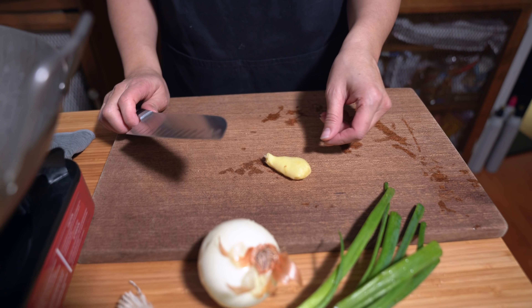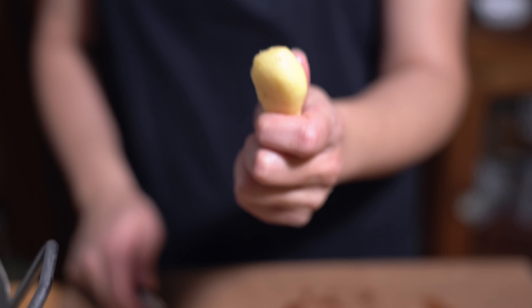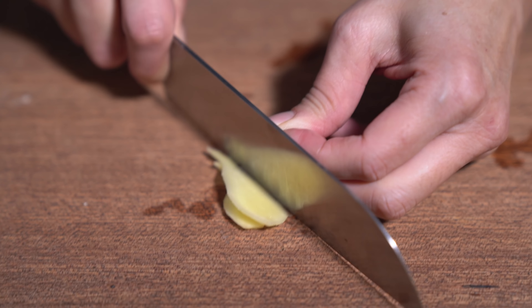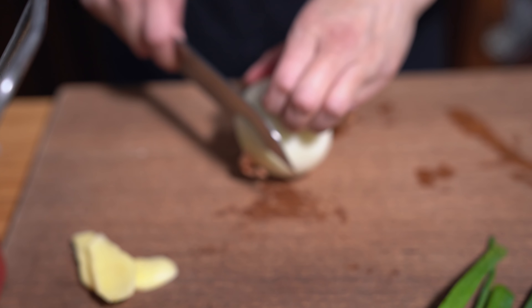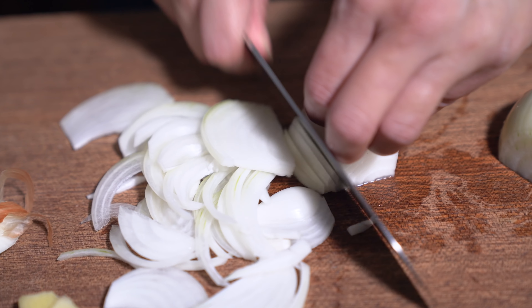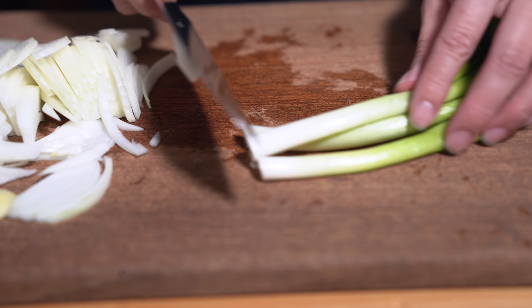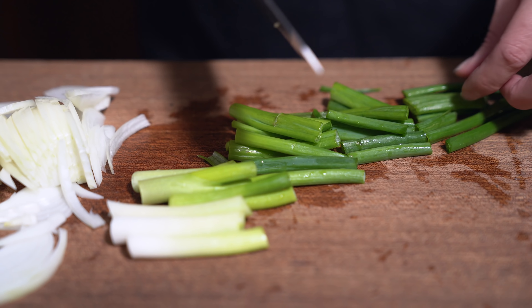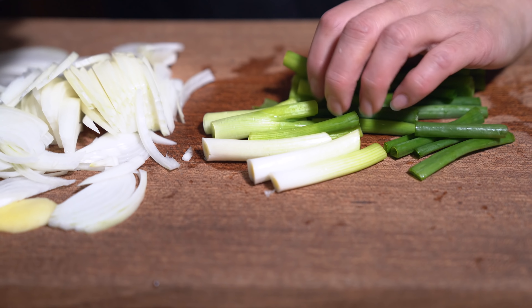While the beef is marinating I'm preparing the rest of my vegetables. I have a thumb-sized piece of ginger that I'm slicing up thinly. I have one medium-sized onion that I'm going to slice, and three green onions. These green onions are huge! We're going to cut these into one-inch pieces.